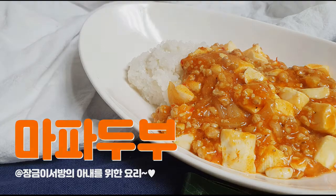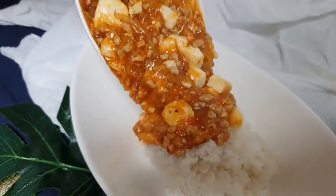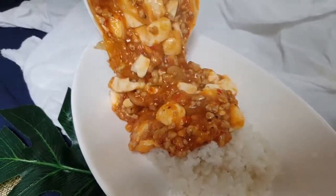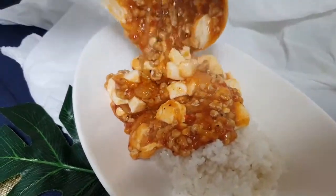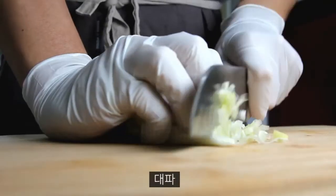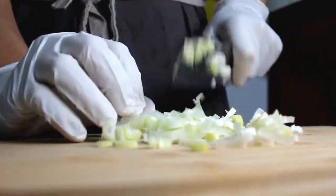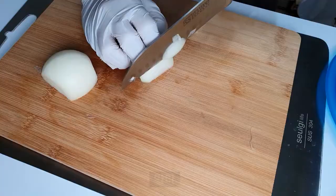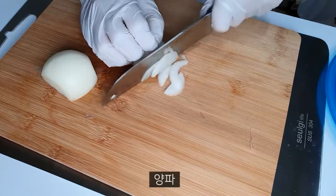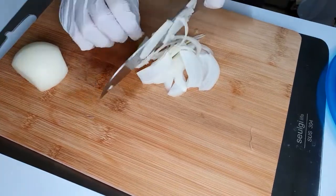Hello everyone. I'm gonna go with this cake. Let's have a little more cake. I'm gonna go with it.